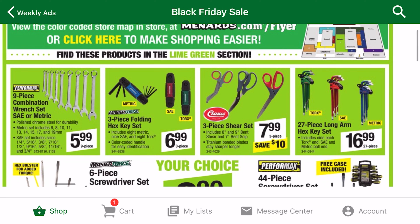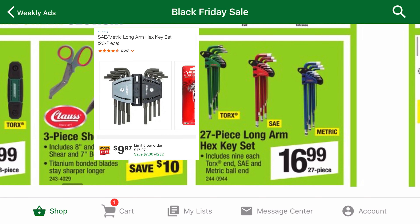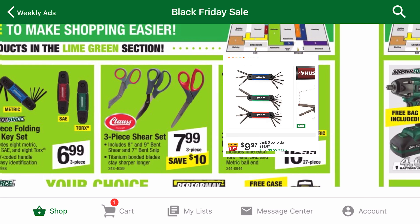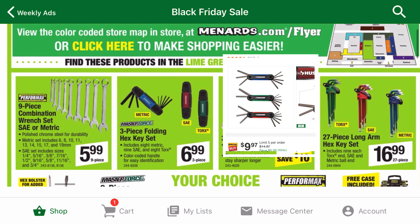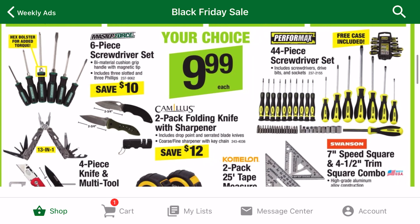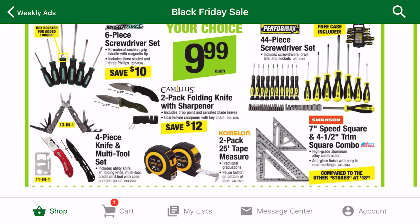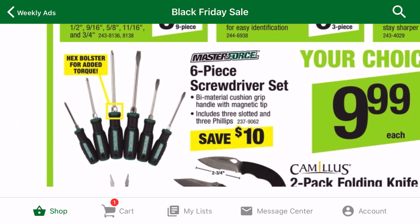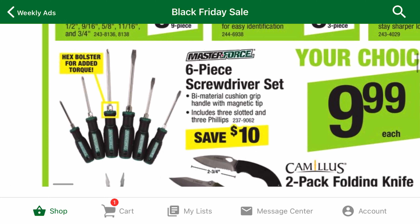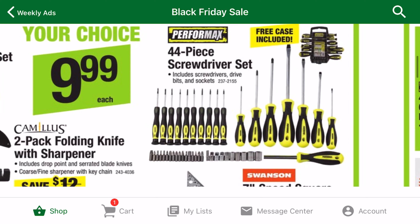There are tons of hand tool deals. For example, I got these hex keys last year and they've been great. The color coding is nice, and they are ball ended. The hex key sets from Menards are also cheaper than Home Depot. The $9.99 category has some competitive deals. The screwdriver sets are pretty good for the price. The Master Force one has high quality grips as well as a hex bolster for applying more torque. The Performax set has almost every type you will ever need, so it's a pretty good deal for the price.